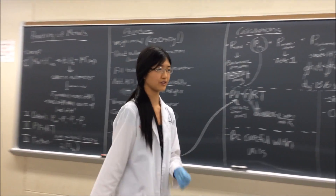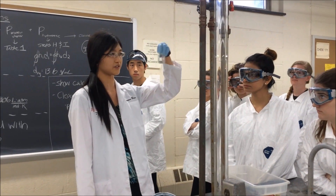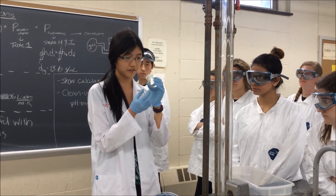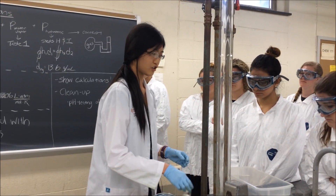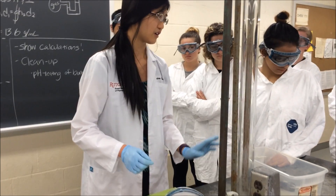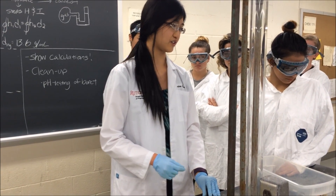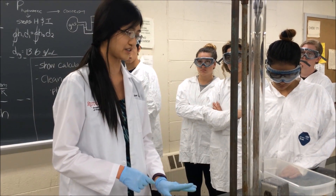The metal we're using today is over here — you can all come and get one when we start. Some of them are cleaner than others. If you notice black on your metal, you should use the sandpaper over here to strip it off. It won't affect your results that much, but your reaction will get done a lot quicker if your metal is clean.